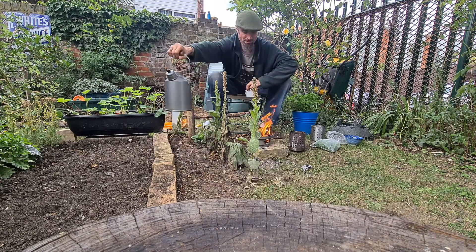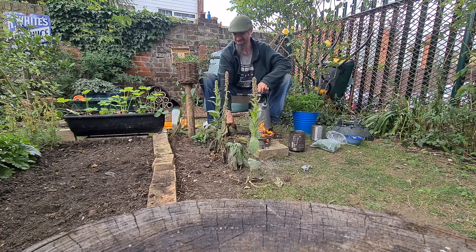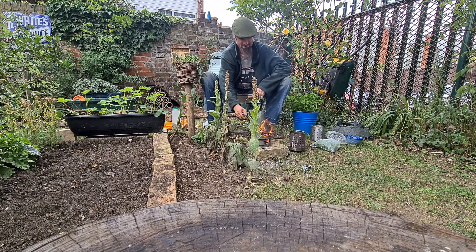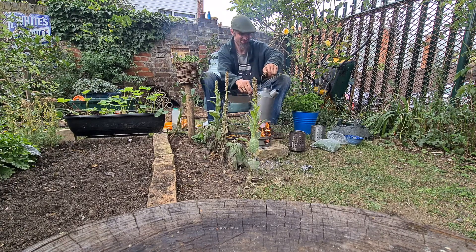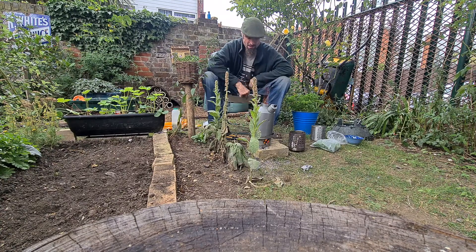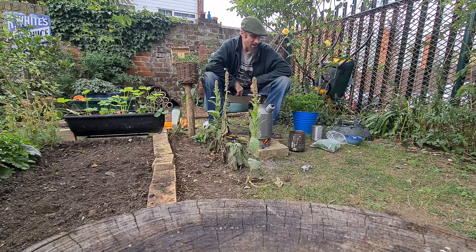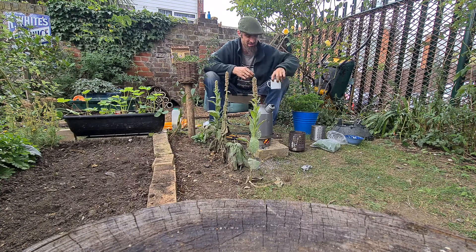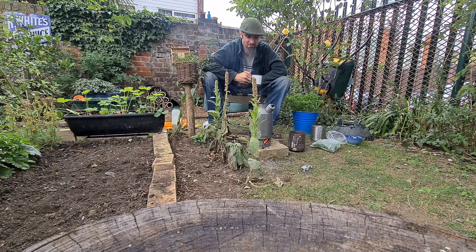Let's see if we can get this to boil again. Let's see how long it takes — it's probably got a little bit less water in it, but these things are pretty rapid to be honest. A matter of minutes I should imagine. You can already hear it boiling — that's how good they are, these Ghillie kettles.